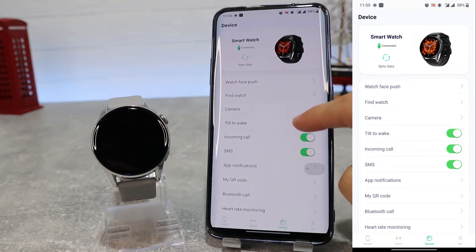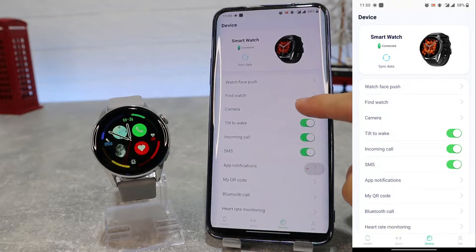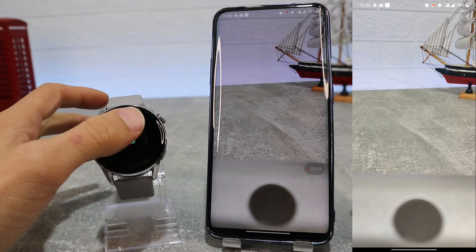Next we have find watch — when you press it your watch will start to vibrate. You can also remotely control your phone's camera. When you shake your watch it will take a photo.